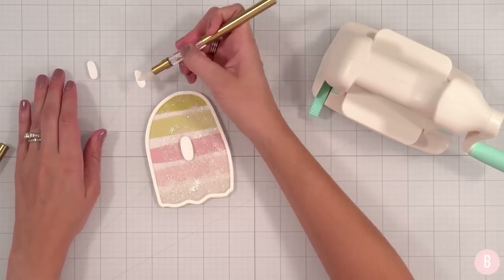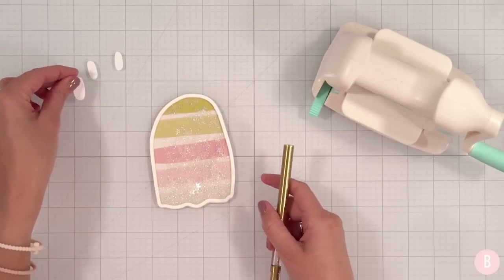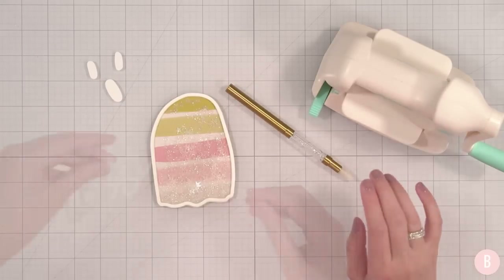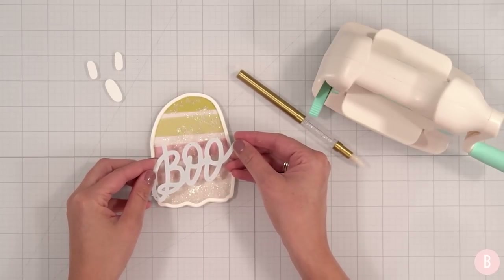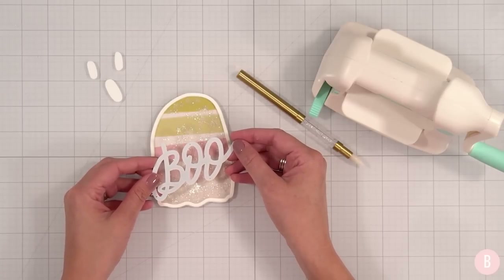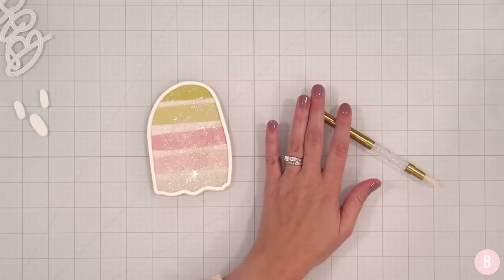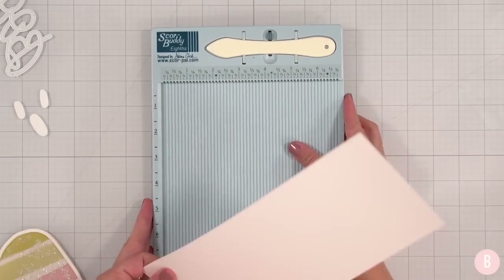I think I might wait to put the face on until we figure out our sentiment, because I don't want it to overlap or regret where I put it. Here is my little 'boo' die — I thought it'd be cute for it to span just across the little shaker. I'm not sure what color to do, so why don't we build the card up first to get an idea for what it's going to look like, and that will help us make the decision on the sentiment color.